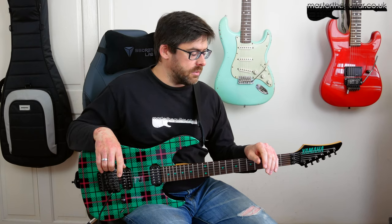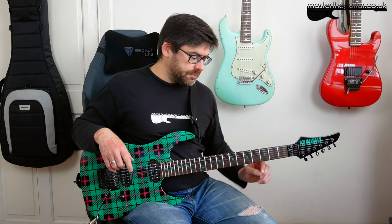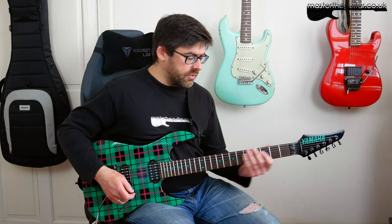Hey guys, welcome to another Master That Riff. I'm going to show you how to play Soap on the Rope by Chicken Foot with the maestro Mr. Joe Satriani on guitar. I'm in standard tuning for this because the recording is actually in standard tuning, even though Chicken Foot played a lot of this stuff half step down live. It's all based around this cool little groovy E minor riff.